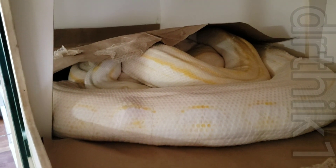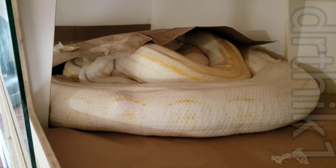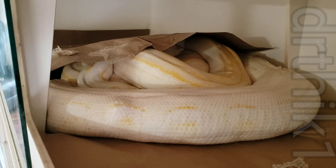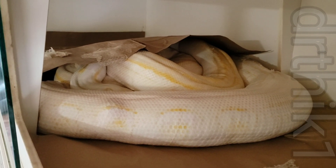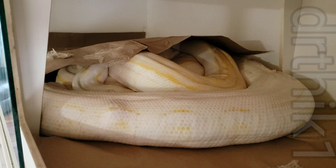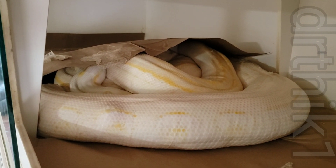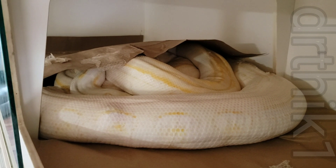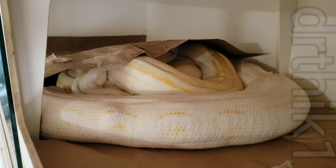I've got another phone set up here and I'm gonna try to do a time-lapse so maybe we'll catch something. The significant thing about this is I hadn't paired any snakes this year — it's been over a year since she's been paired with a male. The last male she was paired with was a lavender het genetic stripe.